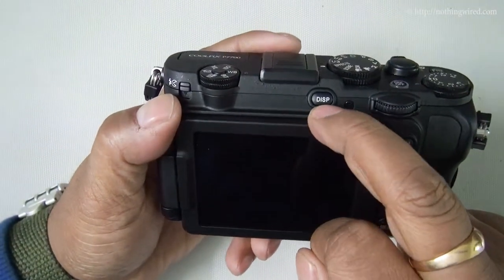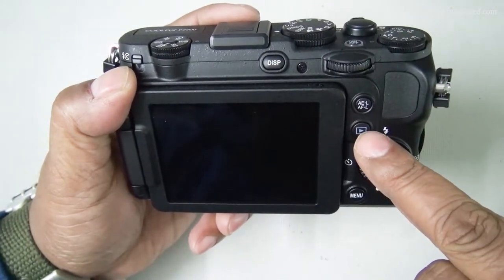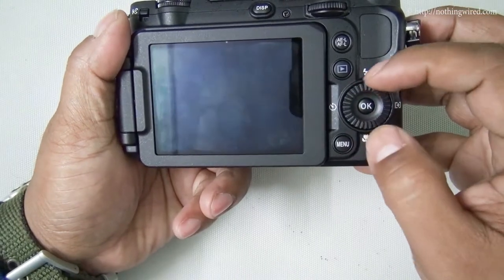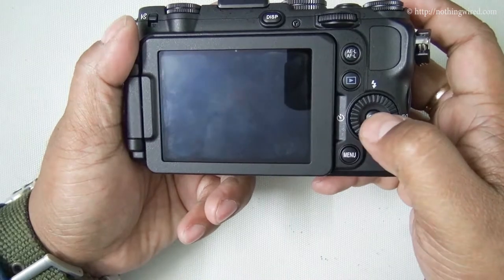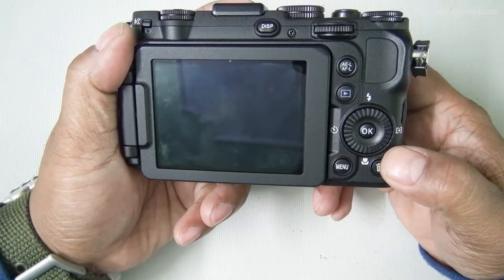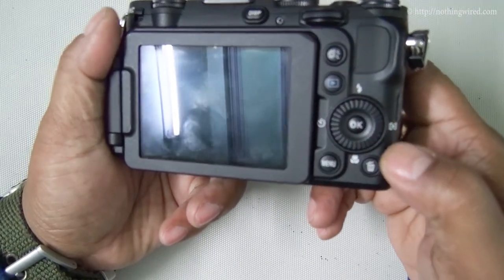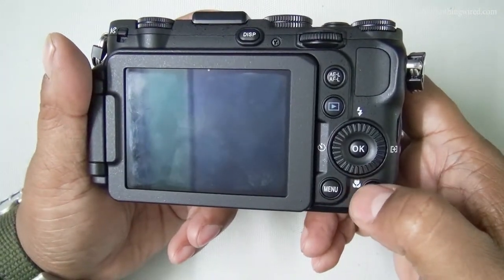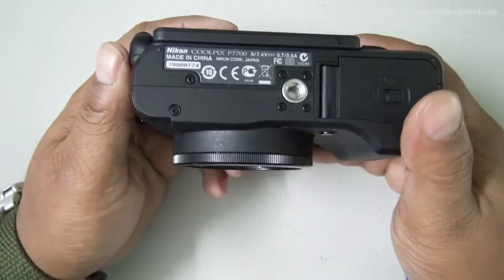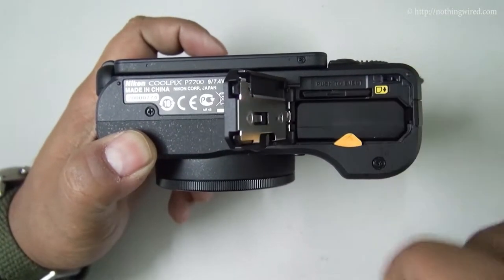Here you have the display button and the main command dial. You have the exposure lock button, the playback button, and the multi-selection dial with an OK button. Pressing up sets the flash, left is the self-timer, right is the auto-focus modes, and down is macro and other scene modes. You have the menu and delete buttons as usual.